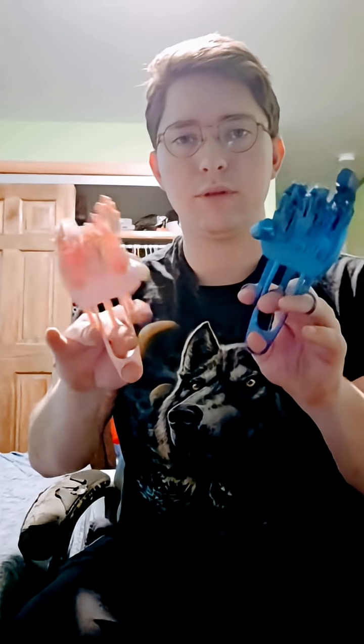The blue one turned out perfectly, but the pink one for some reason just did not. I'm going to figure out what happened — it's probably just because I used silk PLA. I should just use regular PLA for something like this. If you guys have any tips, I'm welcome to them. I would love to hear any explanation for why one of the fingers is slightly busted.